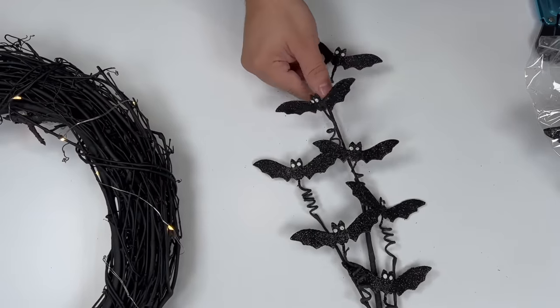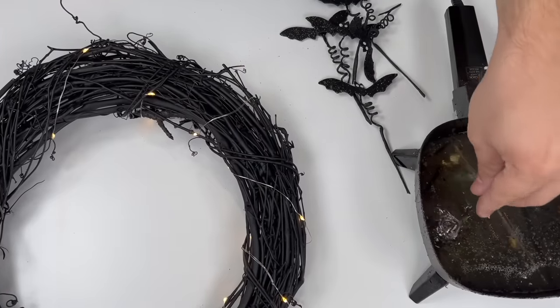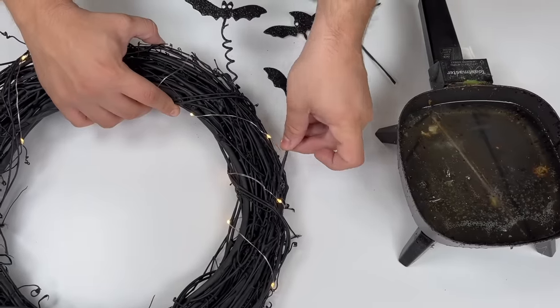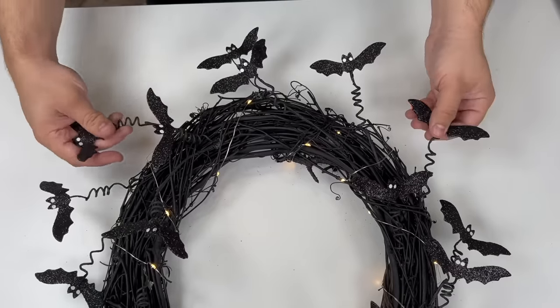Now we have these bat sprays, so we're going to cut off each bat individually using our wire snips. Take your bat pick, dip it in your glue skillet, and then work these adorable bats right into the black grapevine. You can do this with ghosts, pumpkins — place them however you would like.